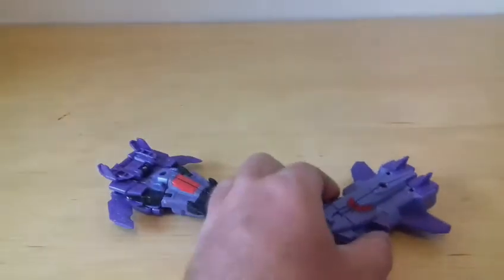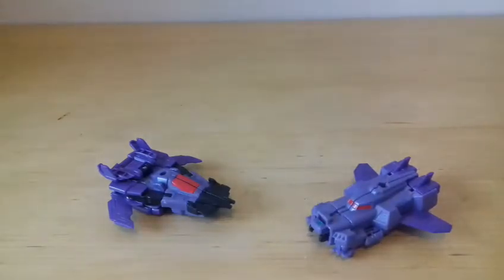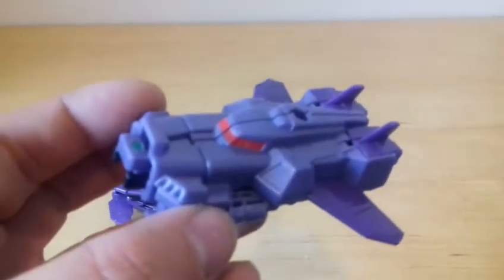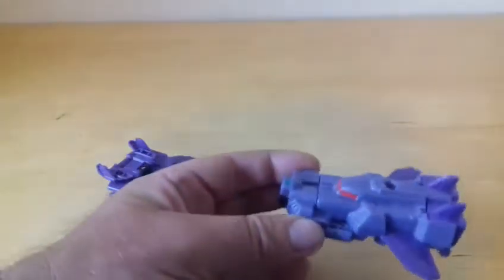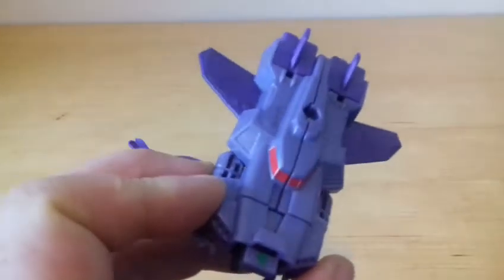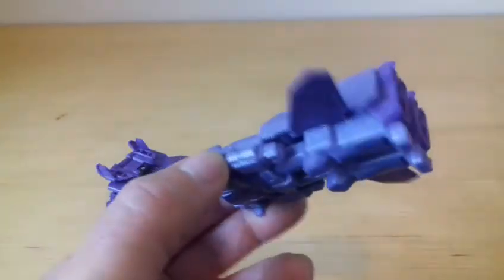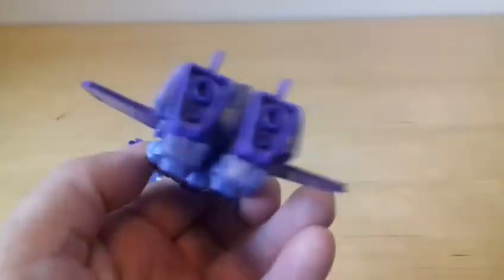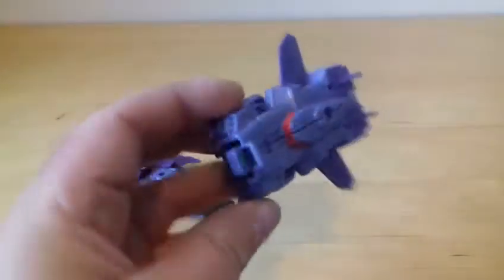That was Shock Drive - this one. Looking really nice. I love it in these colours. I don't know if you prefer the Autobot ones that came out - I can't remember the names of them. But I'm sure you know who they are if you've got these already. These are the Decepticon ones - repaints and they look really nice. I prefer it in this colour.